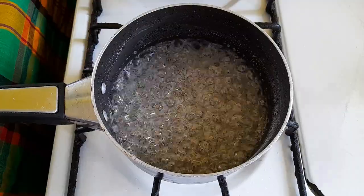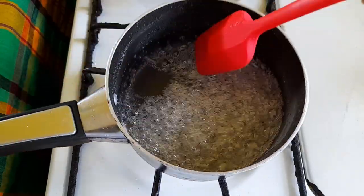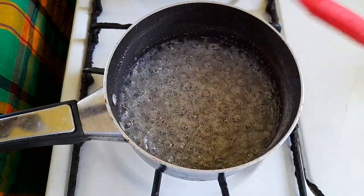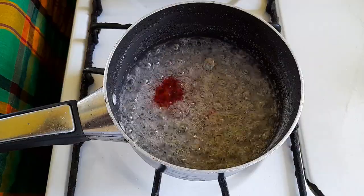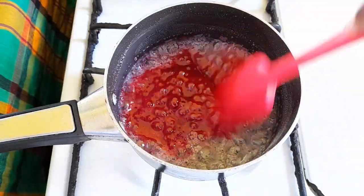For this first pot, once you see it starts getting to this point you want to tilt your pot. Once you see this starting to happen, you know that we are getting right where we need to be. I'm going to take my red coloring and add about four to five drops because we want that nice rich red color in our peppermint.